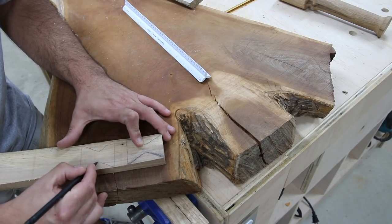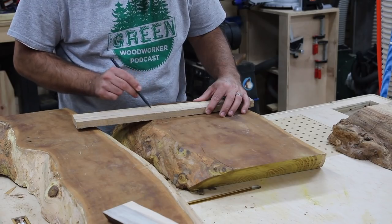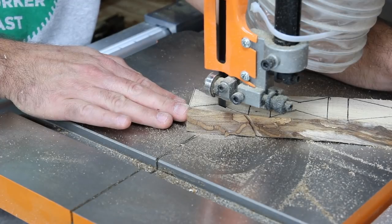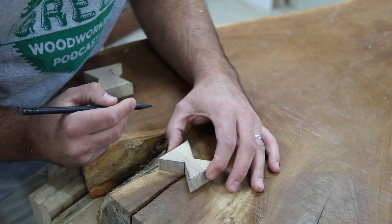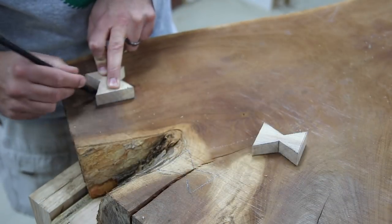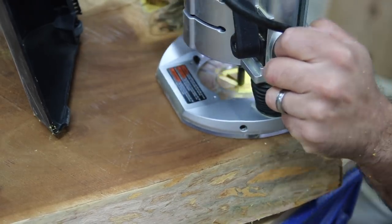The next thing I wanted to do was figure out where to put some bow ties. I had a few splits in this slab on the ends, so I wanted to put some bow ties in there to dress it up a little and give it a nice look. I'm cutting the bow ties out of the same hickory I'm using for the legs, so it should all tie together. I took a strip of hickory, drew out the shape I wanted for each individual split, then went to the bandsaw to cut them. I traced each one back onto the slab, numbering them so I don't get anything mixed up. Then I took my router and hogged away the majority of the waste.